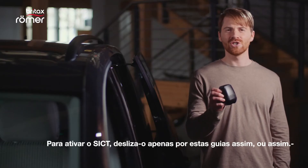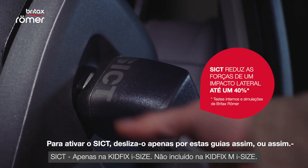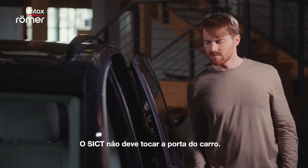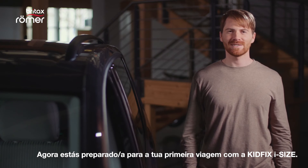To activate the Sigt, just slide it on these rails, either like this or like this. The Sigt must not touch the car door. Now you are ready for your first ride with the KidFix iSize.